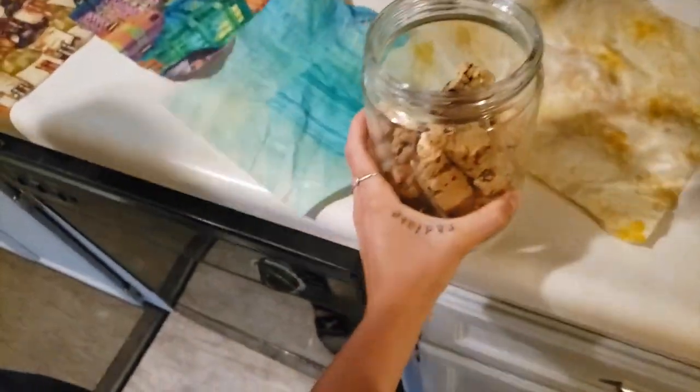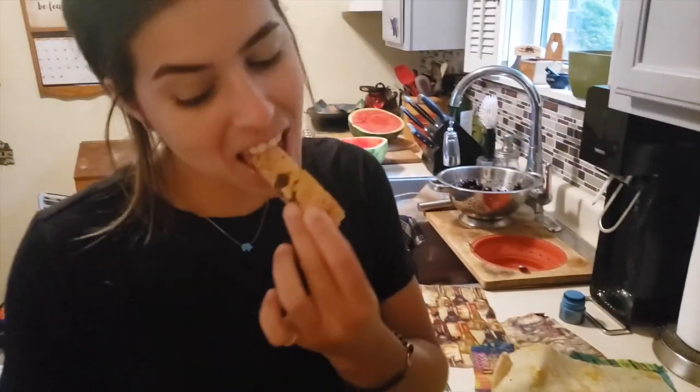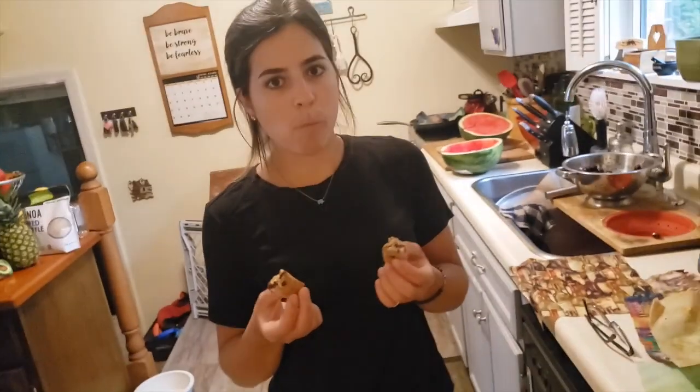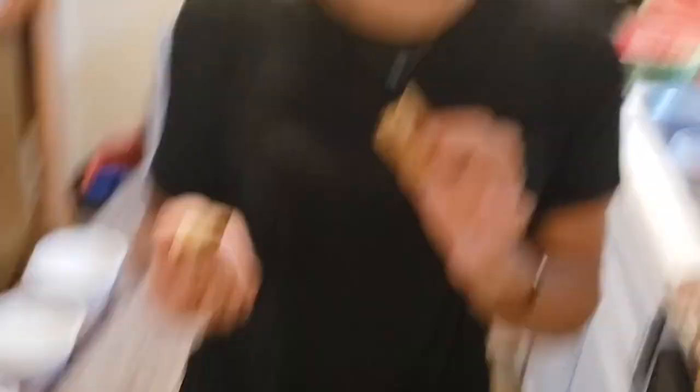They were meant to be gifts but they never got anywhere. Can I take one? Yes, try a little bite. Yeah, you like it? Very good rating — it tastes like a regular biscotti. I'm going to give it a 9.2 out of 10. That is delicious. Very good, good job.